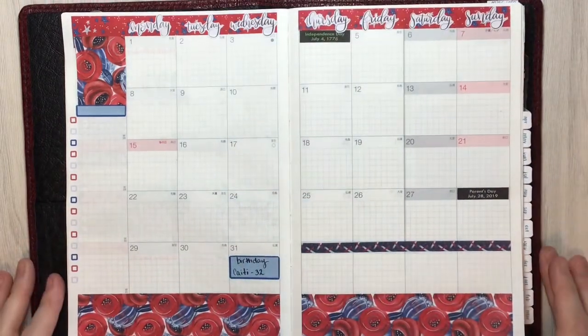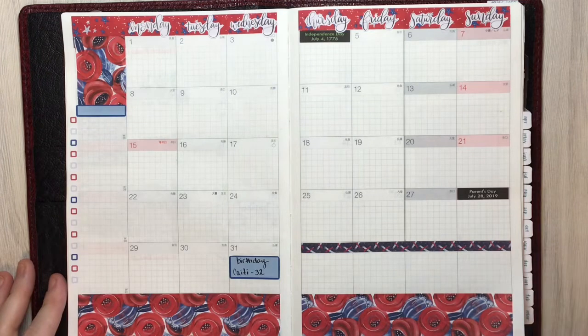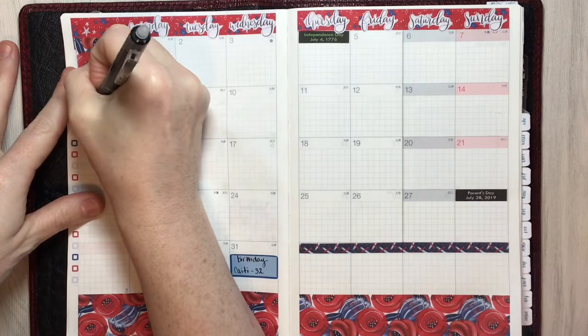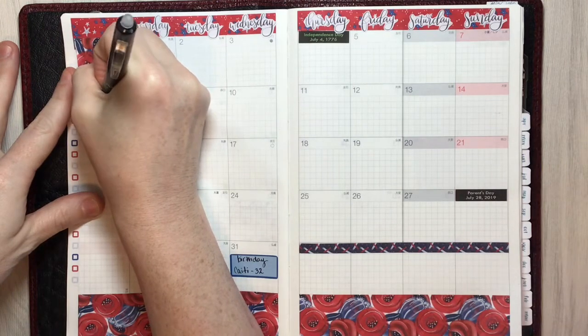Then I'm just going to write in a couple of things — the bills — and that's pretty much it. That's my month by and large.